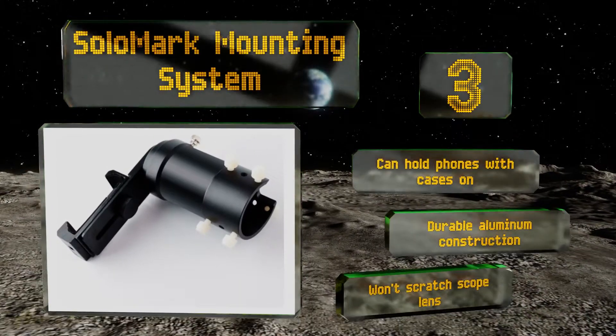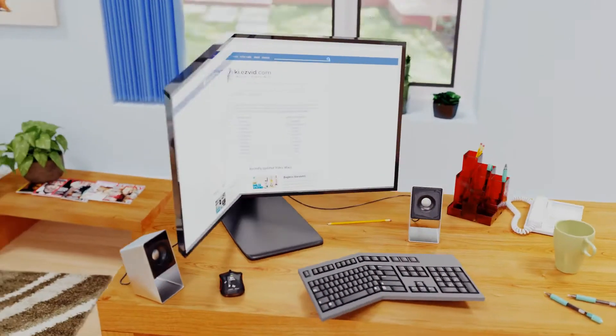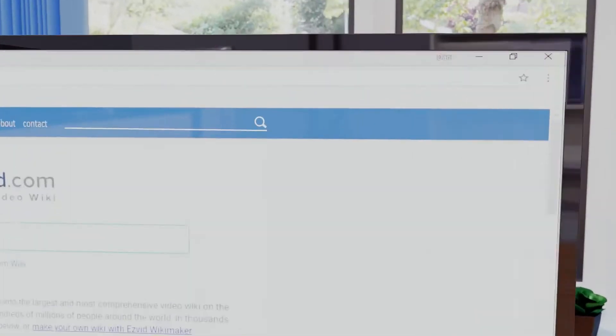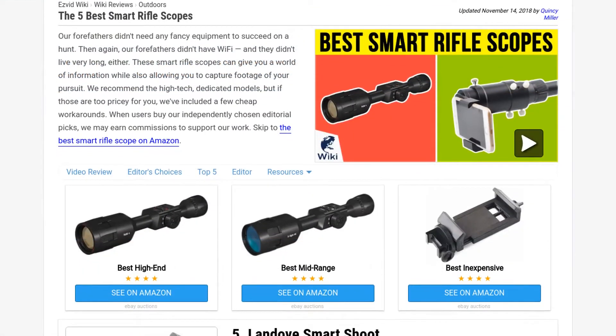Our newest choices can only be seen at wiki.easyvid.com. Go there now and search for smart rifle scopes, or simply click beneath this video.